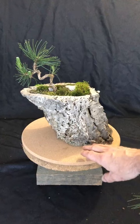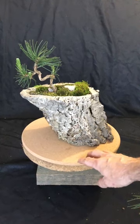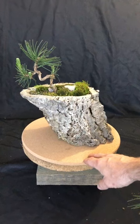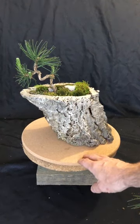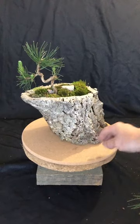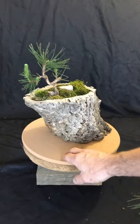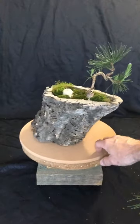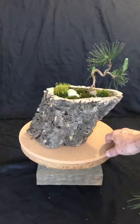Hi. I wanted to show you today how I use the cork bark planters in my bonsai. Cork bark planters are made from the bark of the cork oak tree. It's peeled off the live trees without hurting the trees at all.